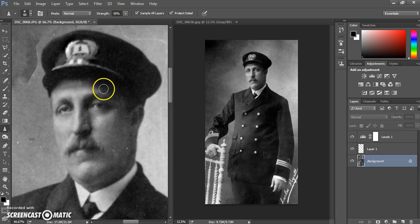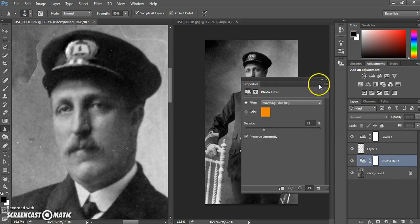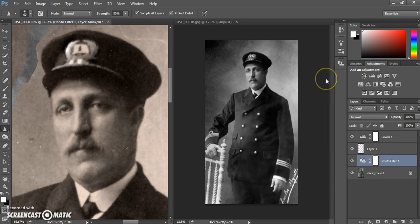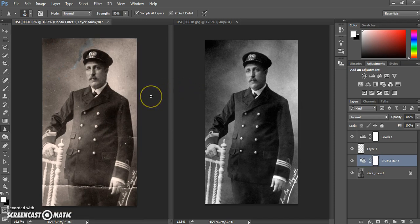If your original had a sepia tone, you might like to add a photo filter. There are many photo filters to choose from — use warming filters to add that sepia tone. You can change the density, but again it's about respecting the original. Whatever you do to your photograph, you need to remember to respect the original — you're bringing these photographs back to life, so you need to respect how they would have looked and bring them into modern times.